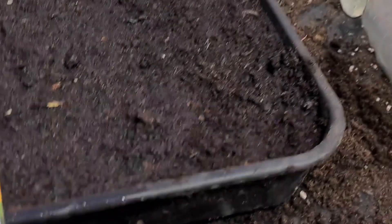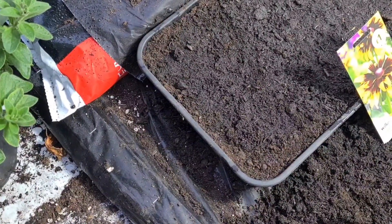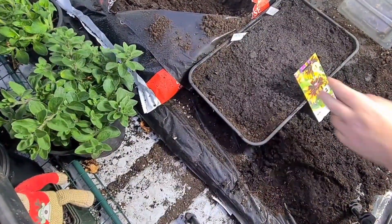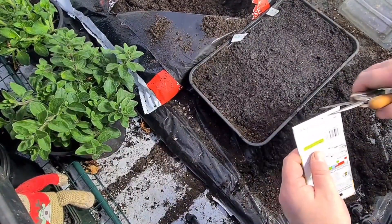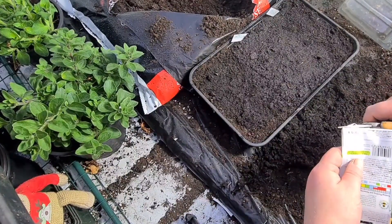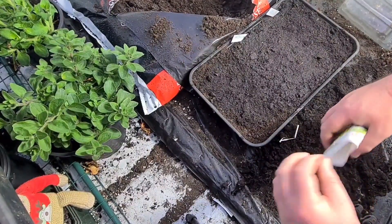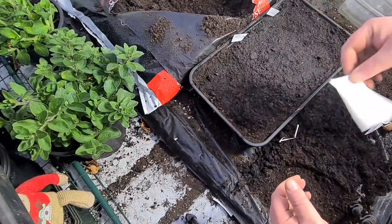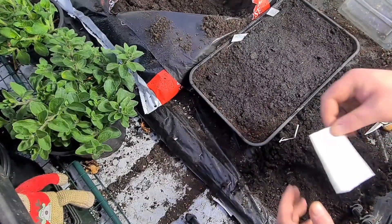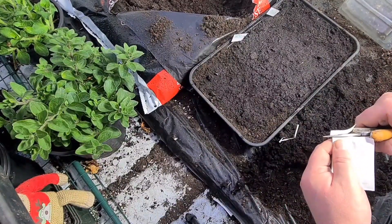So let's get these open, shall we? Let's have a look at them and see what's going on. There should be pretty large seeds in here. As you can see with my trays, I just don't sow one lot - I sow at least two varieties, sometimes three and four varieties. I've got three in this one - I've got marigolds and petunias in there. Let's get these open.